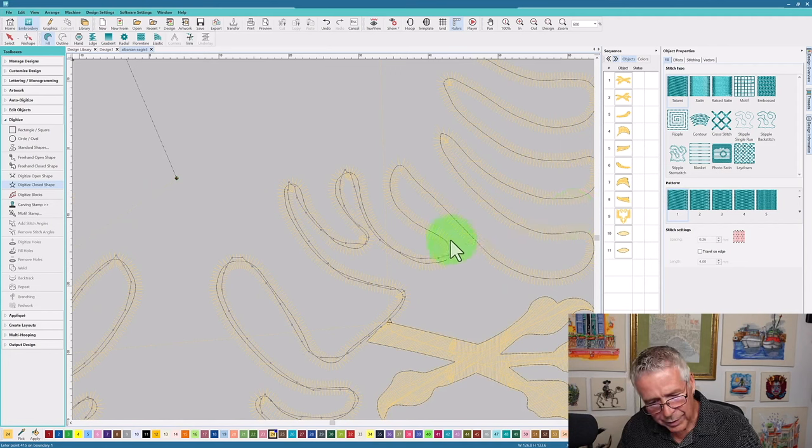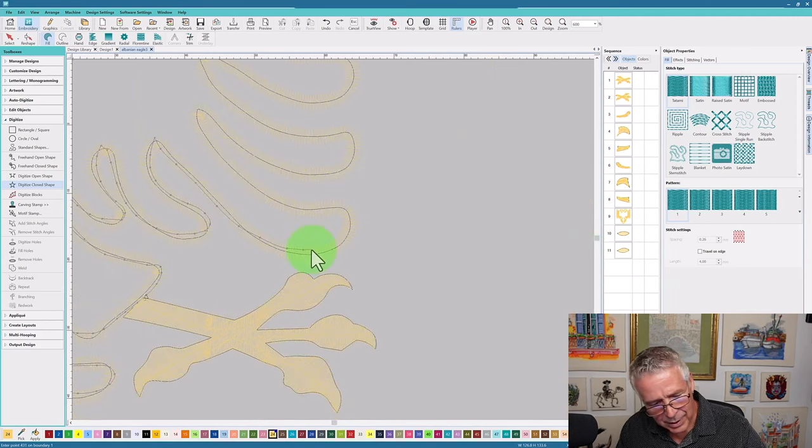Even though you're looking at a very simple one-color design, when you get into the theory of some things it isn't necessarily complicated, but it does take some time to learn how to properly put in your nodes.